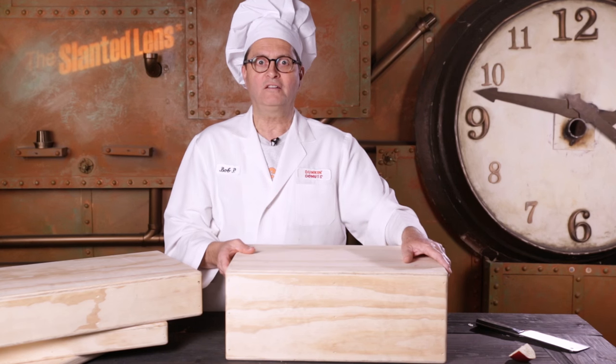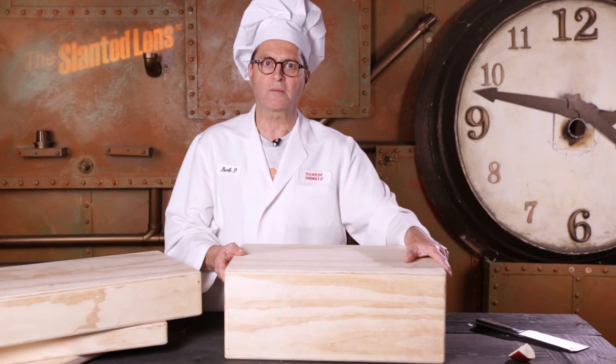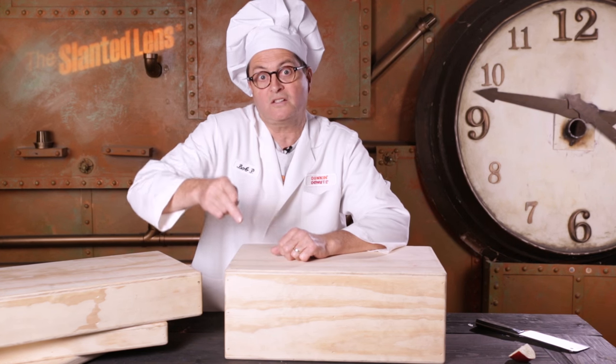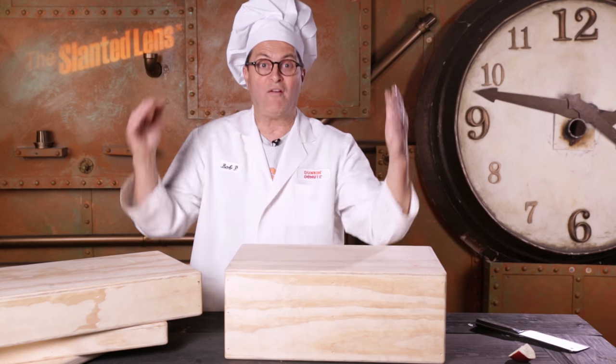Now let's talk about why we use an apple box. Apple boxes are used for everything on set, especially if your talent's too short. I think Paul Newman and Robert Redford used apple boxes all the time because they weren't very tall. So if you're not very tall as an actor, use an apple box. If your table's not tall enough, use an apple box. If you want to sit on something, use an apple box. If your stool or your sink is not tall enough for the shot and you want to punch in for a tight shot, put it on an apple box, raise it a little higher. Apple boxes are used for everything on set.